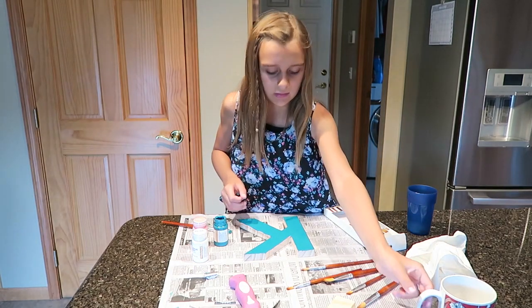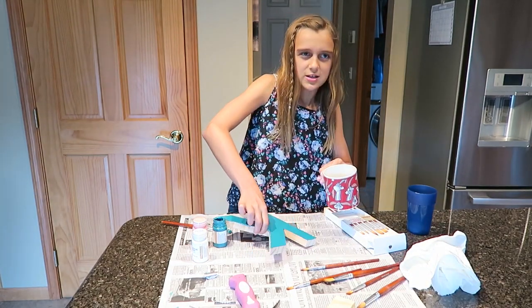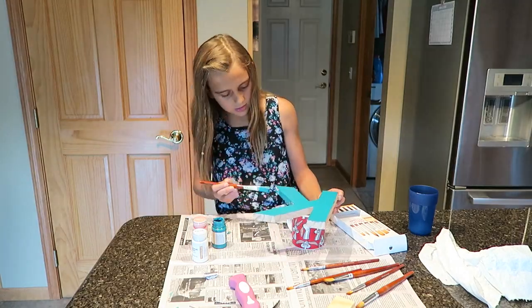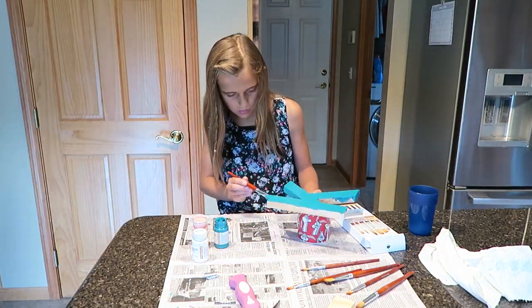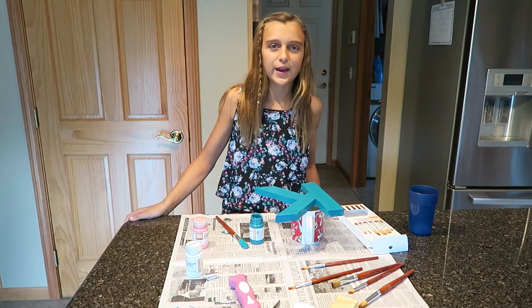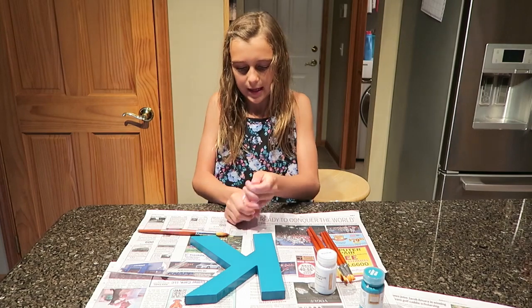This is a way that you could do to get the size. So now I have to wait for it to dry and then I'm going to do a second coat. For the blue I did not have to do two coats, and now I'm doing the pink.